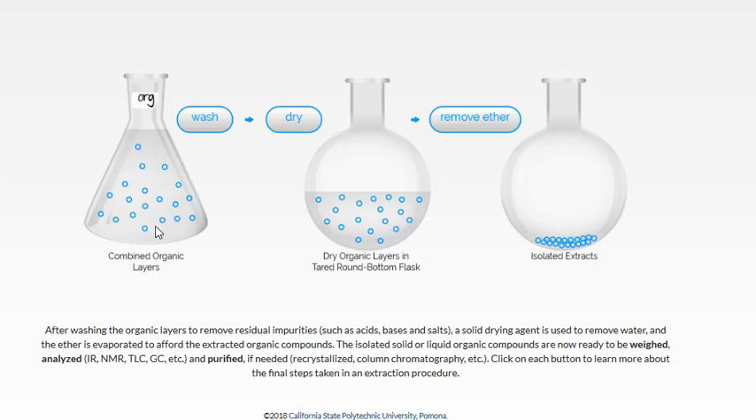Finally, we finish the extraction process with a drying step to remove any water dissolved in the organic layer. Water does have some solubility in ether, so we describe the combined organic layers as being wet. We can first wash with brine — saturated sodium chloride — to remove most of the water, then add a solid drying agent to an Erlenmeyer flask, scoop in a small amount, swirl it around, and that will absorb any remaining dissolved water.